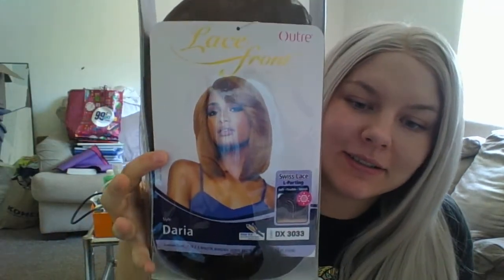Hey everybody, I'm back to do another unboxing. So the wig that I have is this one here — she's from Outre, a lace front wig with Swiss lace, L parting, and her name is Daria.